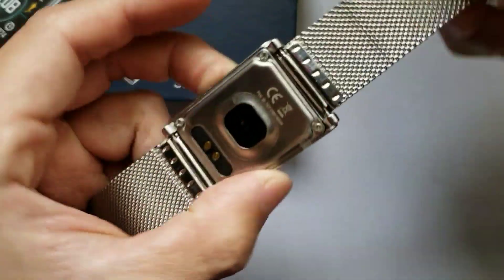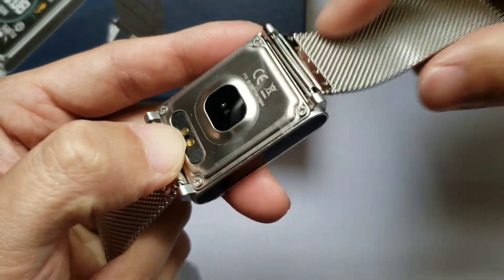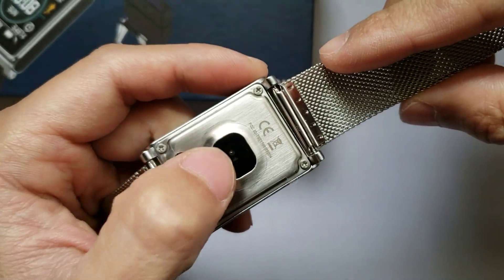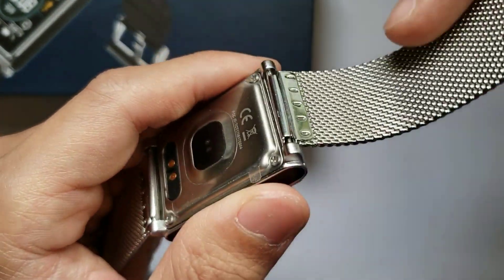This watch charges through a two-pin magnetic charger. Here is the fitness sensor on the back, which handles the fitness functions and tracks your fitness activities.